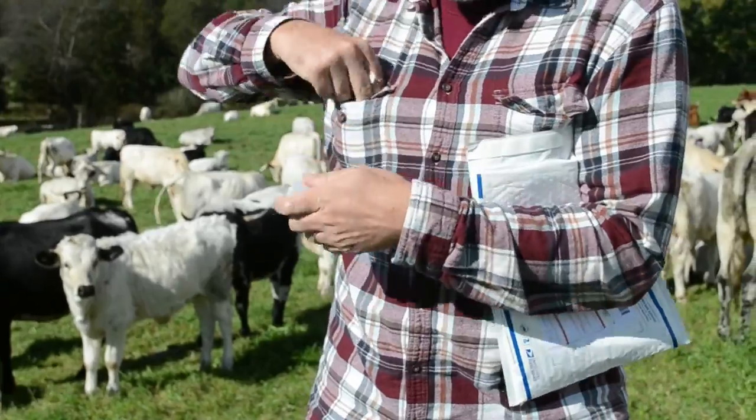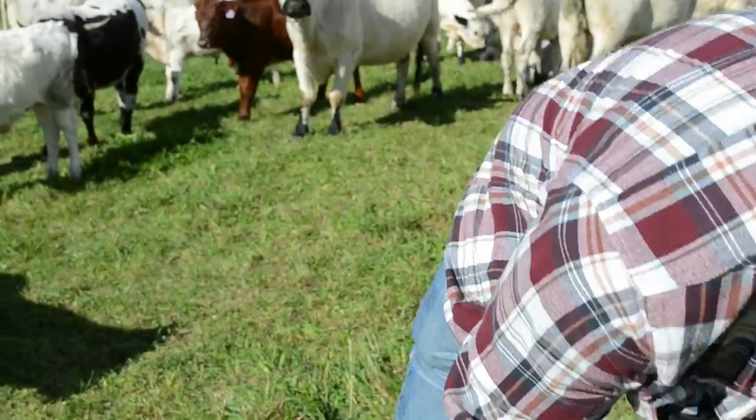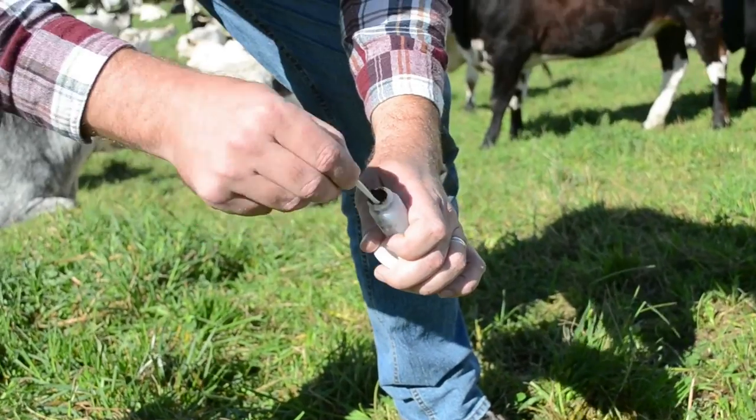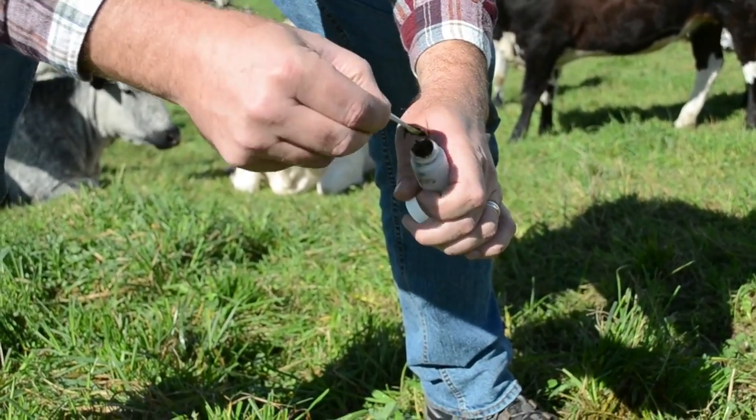Sample and mail early in the week to ensure quick delivery. Collect your samples in the morning from fresh cow patties. Sample three to four patties per tube. Collect scoops from larger cow patties, as these are more likely from the adult cows.